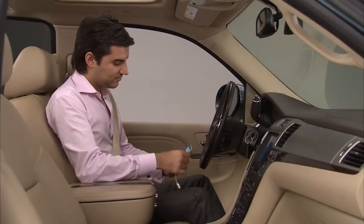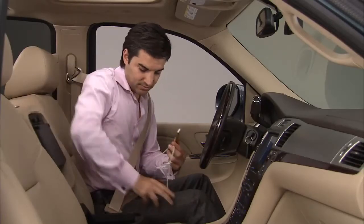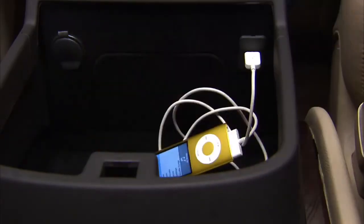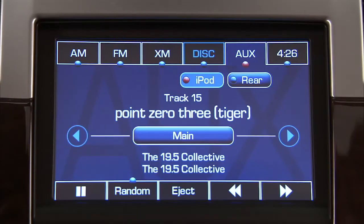To connect an iPod, connect one end of the USB cable that came with the iPod to the iPod dock connector, and connect the other end to the USB port located in the center console. Using the radio controls and buttons, you can control the iPod.